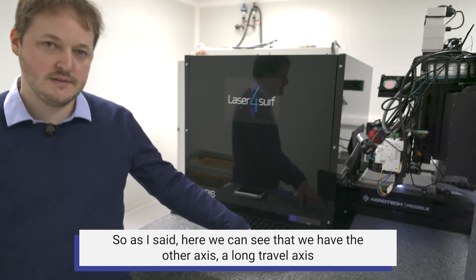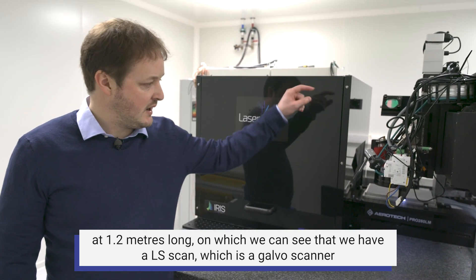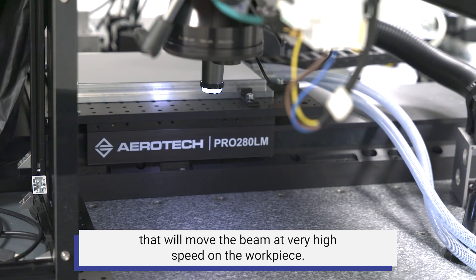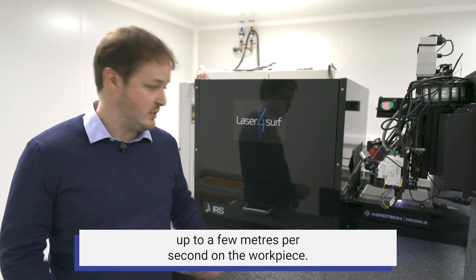Moving to the front of the machine, we can see the other long travel axis of 1.2 meters, on which there is an LS scan — a Galvo scanner that moves the beam at very high speed across the workpiece. By very high speed, we mean several hundreds of millimeters per second, up to a few meters per second on the workpiece.